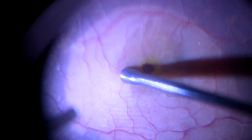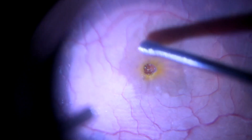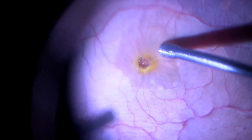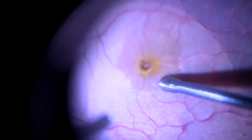At the end of an ILM peel, the massager is used to gently relax the retina around the hole in a circumferential manner. This is atraumatic to the retinal surface as it does not have any rough irregular edges, unlike the forceps.